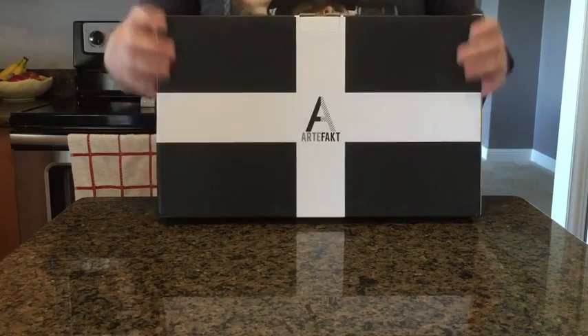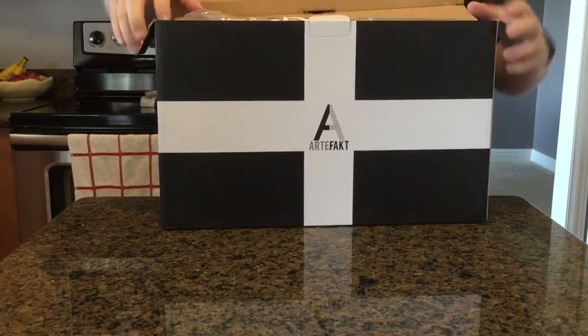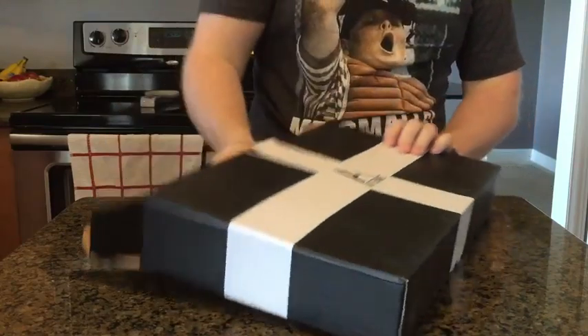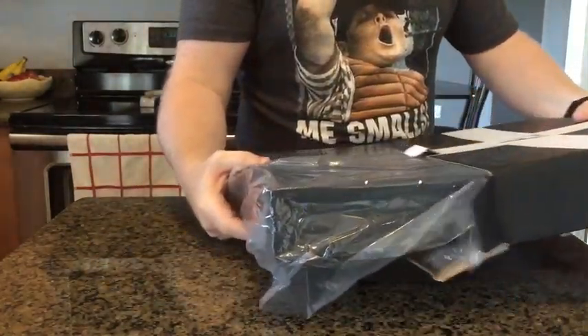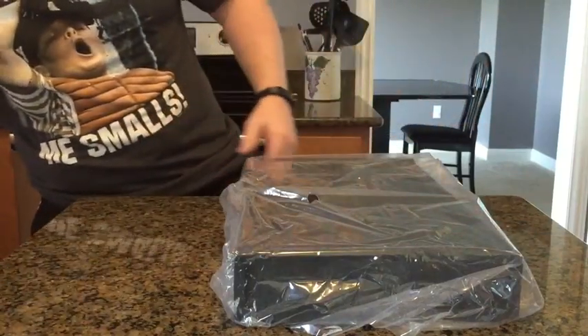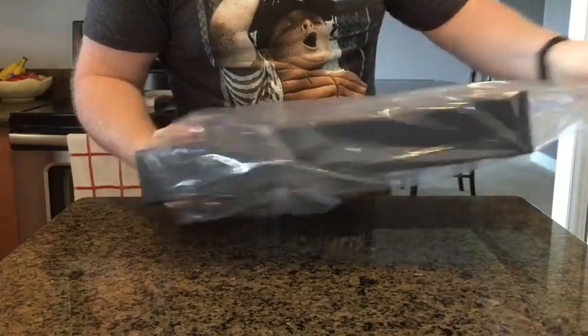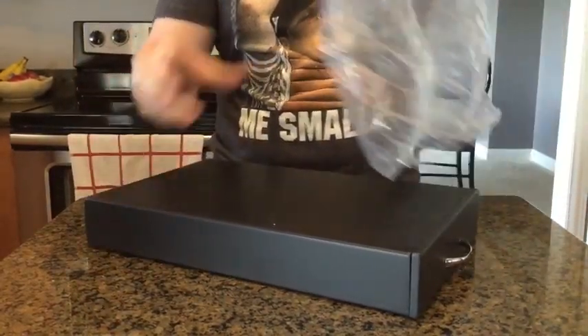Today we're reviewing the artifact on the Espresso 40 drawer capsule holder. It's a pretty heavy-duty unit here for sure. I haven't opened it yet, just doing the unboxing. Let me check this thing out.